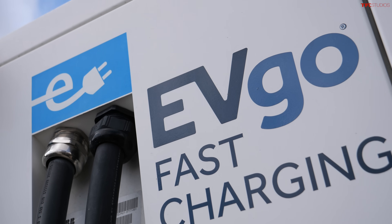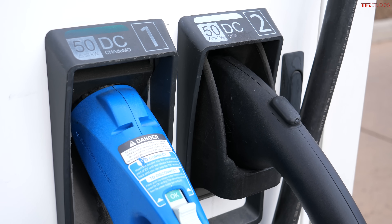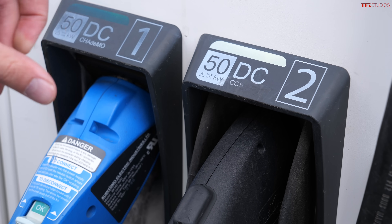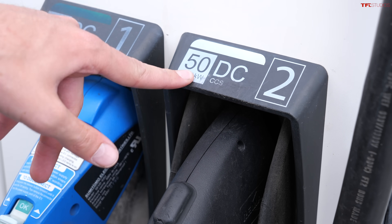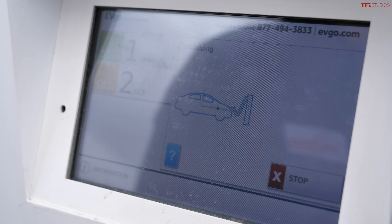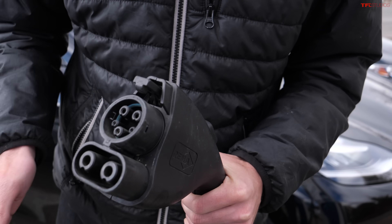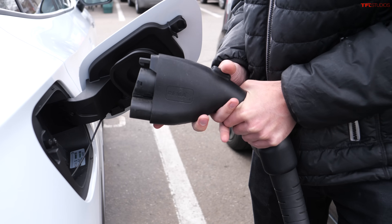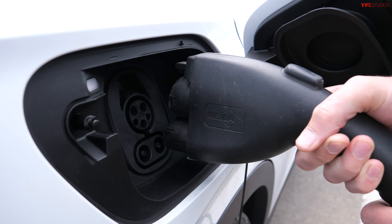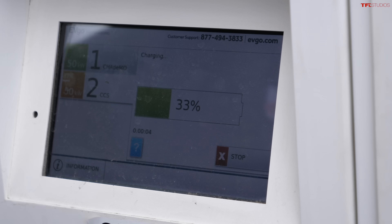I have a special EVgo app on my phone. With DC fast chargers there are actually two different types of plugs: CHAdeMO and CCS. The Volkswagen uses CCS. This is a 50-kilowatt charger, much faster than the 7.2 we were at but still relatively slow. We're initializing — the connector is a little bigger because we're pulling a lot more current. I pop it open, remove the small dongle to release the full CCS port, plug it in, and we're charging — currently at 33%.